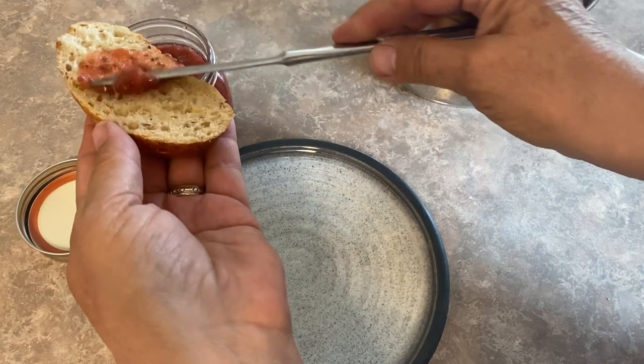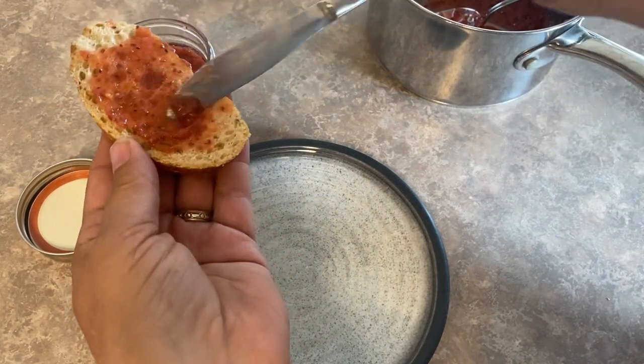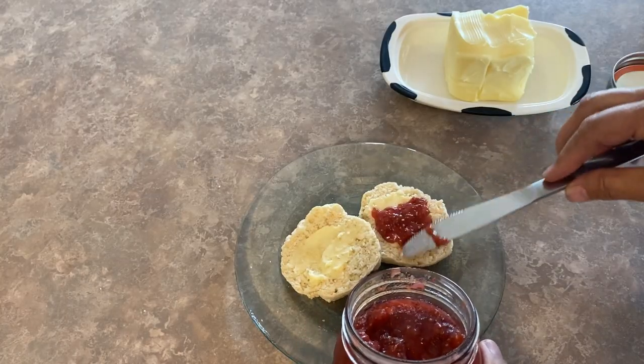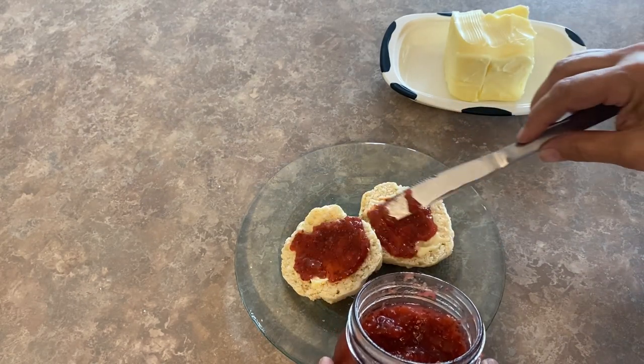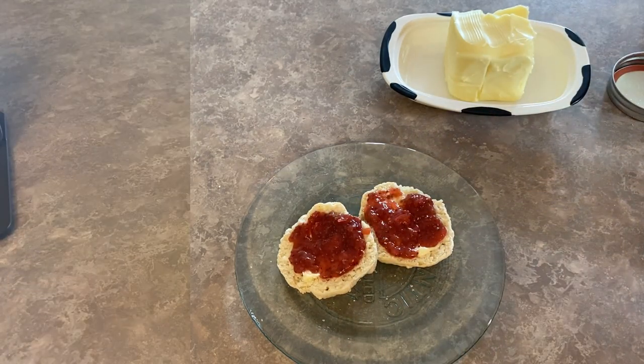This easy-to-make, naturally sweetened jam is delicious on toast, a fresh piece of bread, or a hot biscuit fresh out of the oven. This will keep in the fridge for two to three weeks, and if you make a big batch you can always freeze it in the freezer for up to three months.